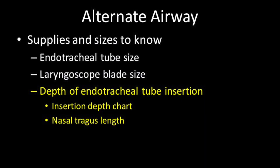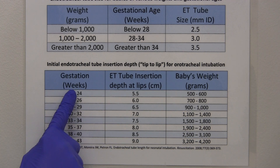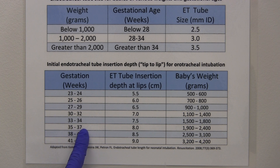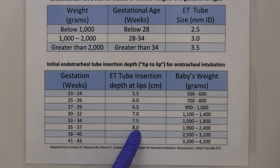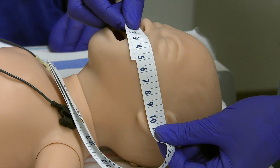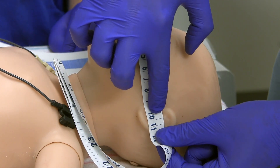The depth of endotracheal tube insertion is the distance from the tip of the tube to the baby's upper lip. There are two methods to estimate this depth. The NRP program provides an initial insertion depth chart — simply find the gestational age of the baby you are intubating and the depth in centimeters is given. Insertion depth is also estimated by the length between the nasal septum and the tragus of the outer ear plus 1.